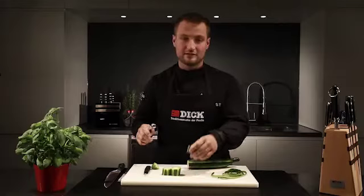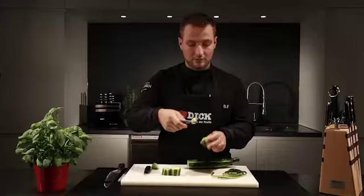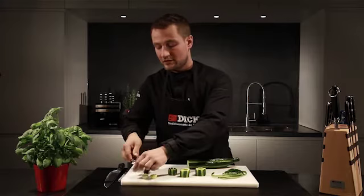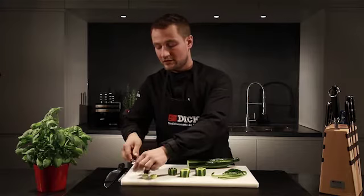Then I remove the middle of the cucumber using a Parisian scoop and reserve the scoops for garnishing. The cucumber can now be filled with the mixture of your choice — for example, cream cheese, tuna tartare, or anything else you fancy.